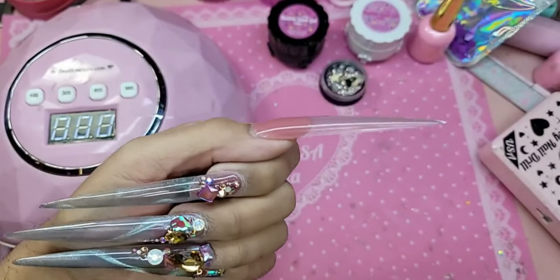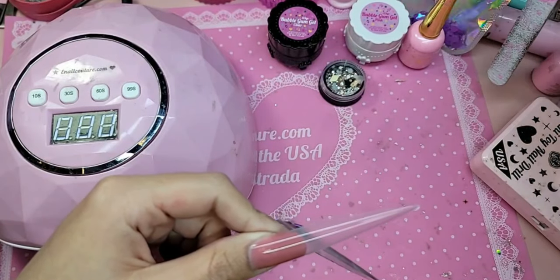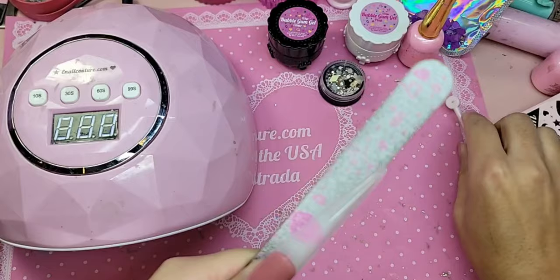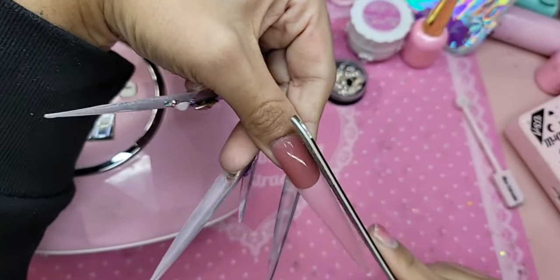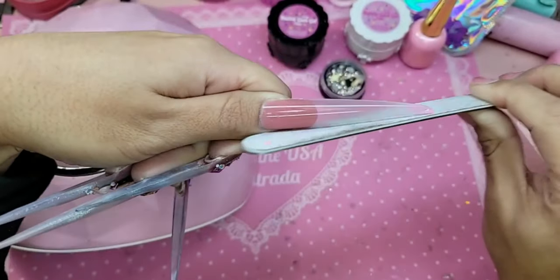Look at how long it is — that fantasy is no joke, almost 100 millimeters long. So now we're going to tailor the shape. Follow the sides nice and straight — I'm not going to make this one super pointy, I'm just going to leave it more like how it is out of the bag.